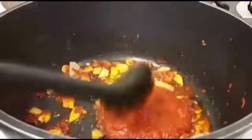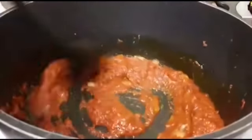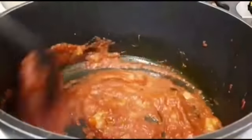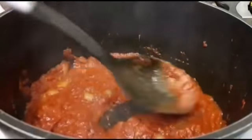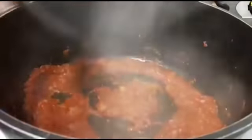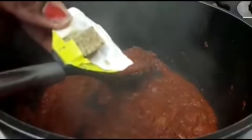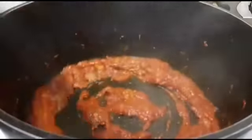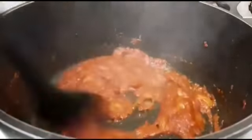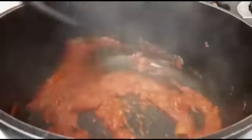I'm going to add my tomato sauce. I have my seasoning cube — there are two but I'm only going to add one. I'm not going to add salt in this recipe, no salt, because the seasoning cube has salt already.